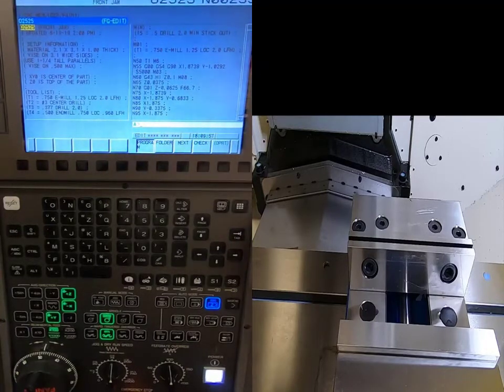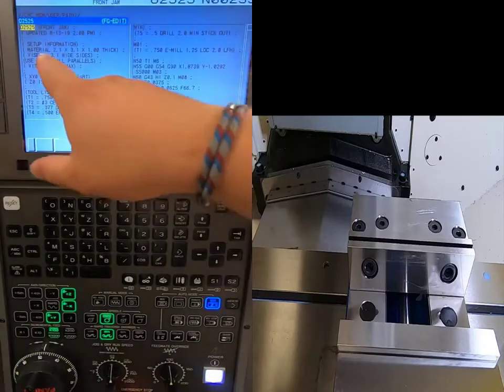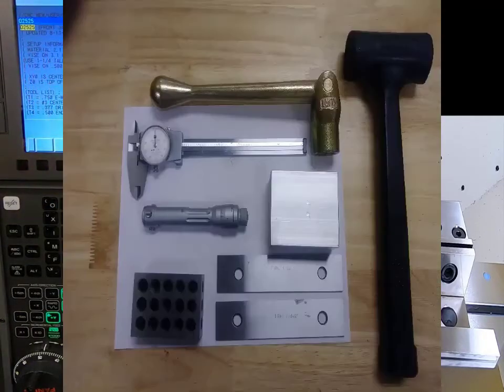This is the front jaw program I'll be running. My setup information shows the material is two and one-eighth by three and one-eighth by one inch thick. I also have two parallels that are one inch, 250 thousandths tall — that's an inch and a quarter — and they must both be the same height. I also have my 1-2-3 block, calipers, vise handle, dead blow hammer, and a gauge to check hole diameter.